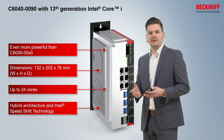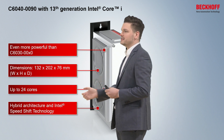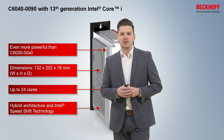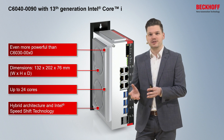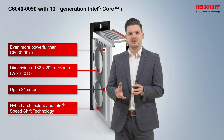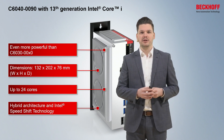Even though it's a hybrid architecture, you also have the possibility to use Intel SpeedShift technology. This means that with TwinCAT 3, the hybrid architecture and SpeedShift technology, you can perfectly set the system to all kinds of high-performance demanding applications.